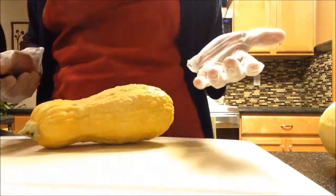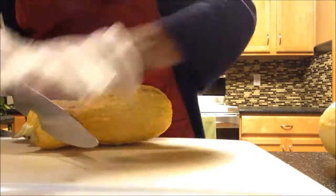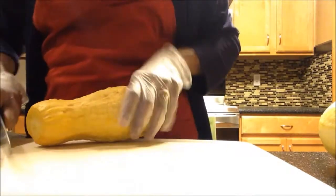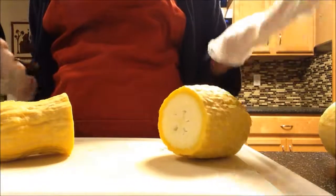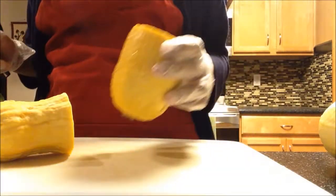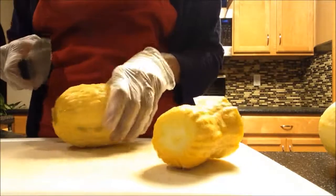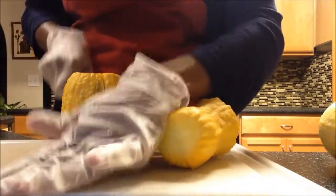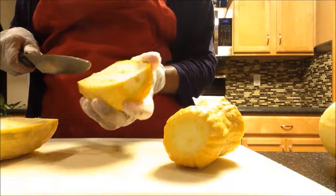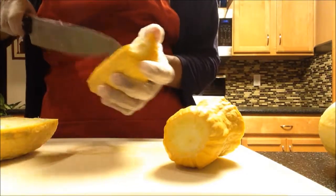All you have to do is cut this top part right here. I like to wear gloves — I always wash my hands, but today I'm wearing my gloves when working with the knife. It's better to have gloves on just in case. It has some seeds in it but they're still good, not too hard to eat, they're kind of soft now, so I'm going to keep those in there.